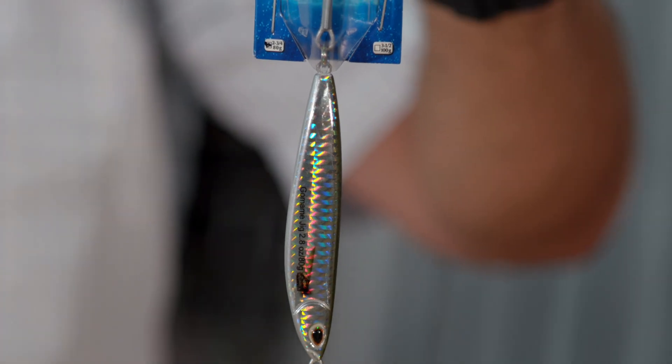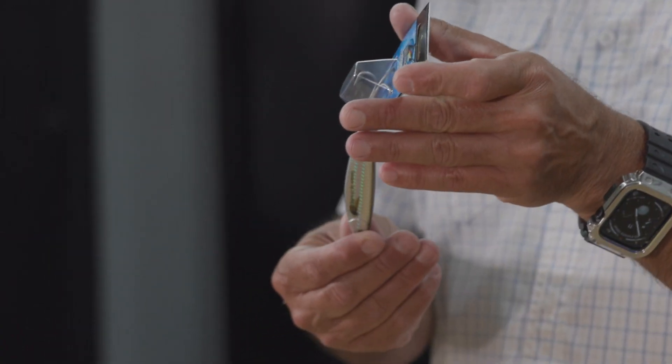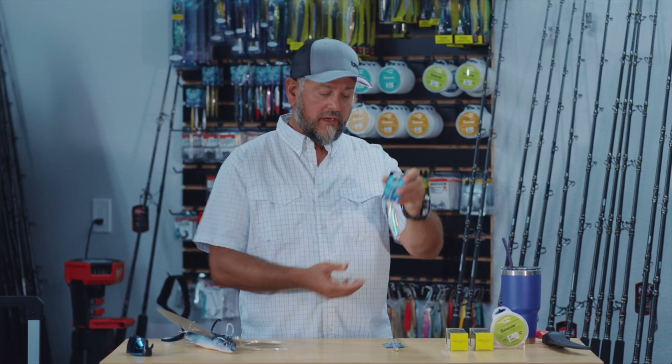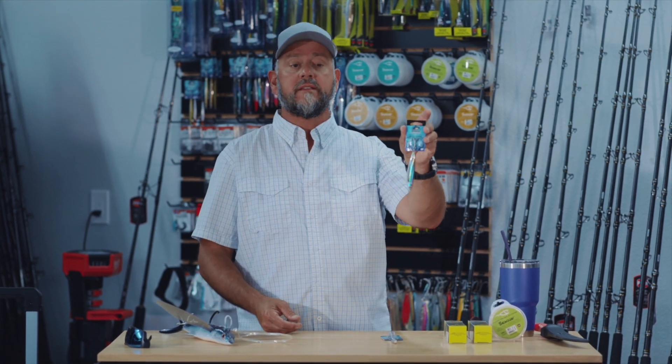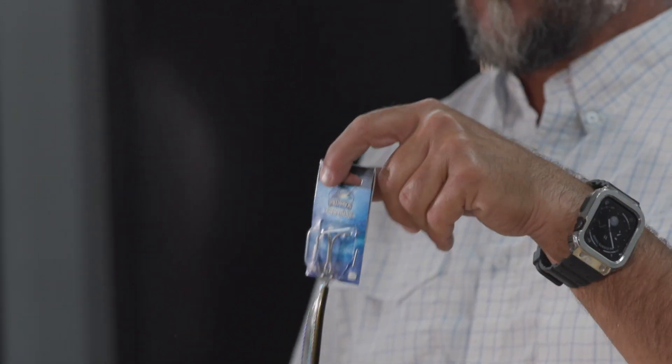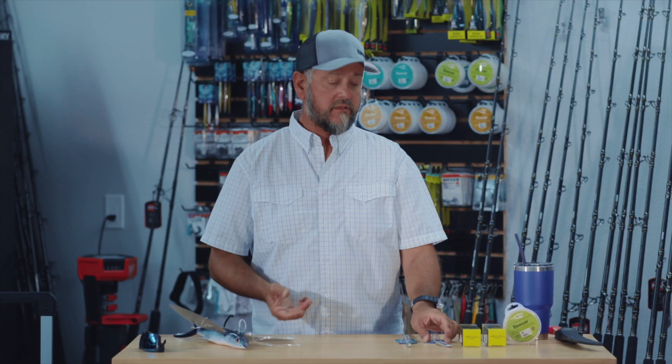With all the other jigs we're always upgrading the hook and the ring, but with these we're just fishing them right out of the package. If you want, you can always upgrade to a VMC single hook instead of the treble — it's going to get you more fish to the boat, but you're not going to hook as many fish. Occasionally we do snag fish and land them with the treble. The Go Mommy has been a great jig — 80 gram — I can even throw it on my jig stick, it's heavy enough for conventional gear. We've been catching fish up to 100–120 pounds on these.